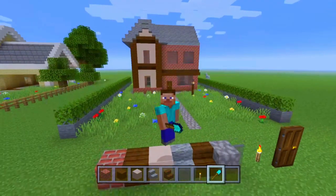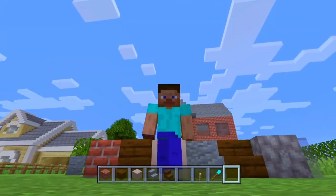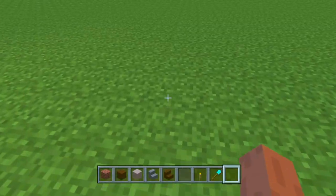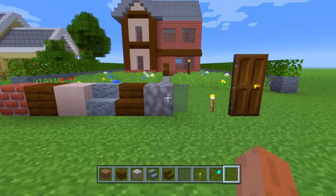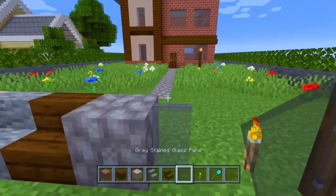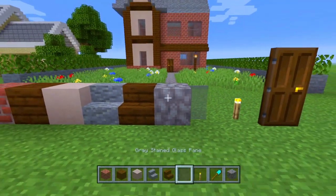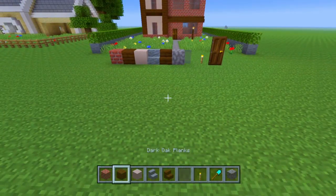Hello everybody, my name is flyingcow1 — welcome to today's video. I'm going to be giving you a tutorial on how to build this British or English house behind me. The blocks we're going to be using are all shown here. The glass is gray stained glass panes, and this block right here is called dead bubble coral block. Go ahead and get all those blocks and then let's get into this build.